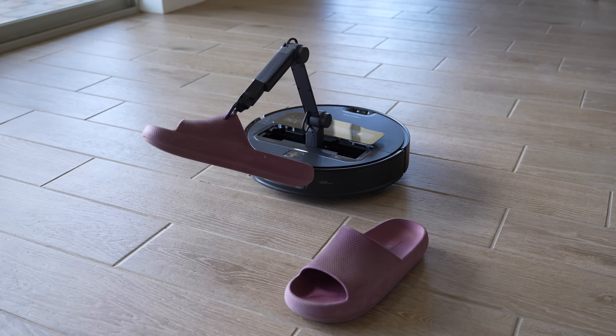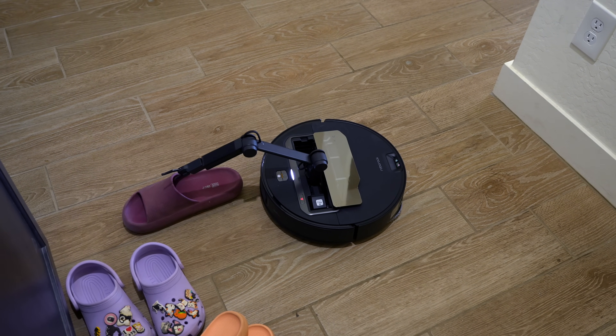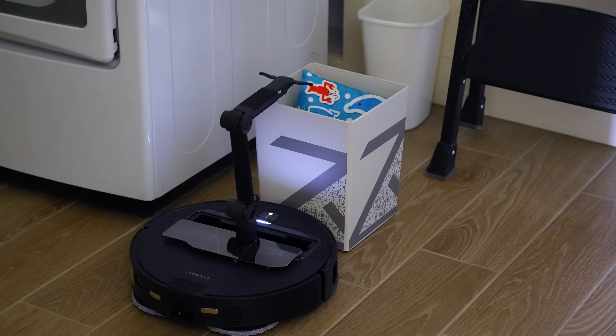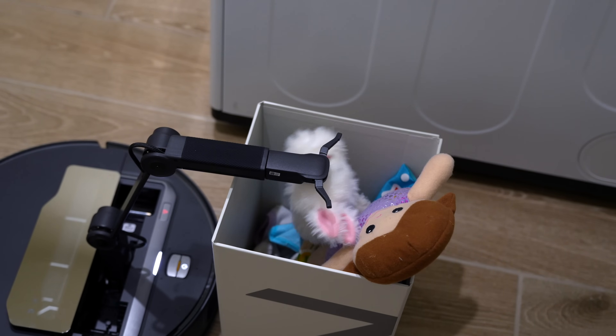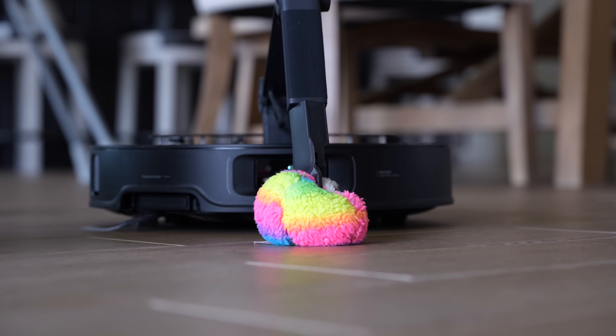The Z70 takes things to another level and will sort certain objects like shoes, carrying them to the shoe storage zone — the shoe pile in the house. So instead of nagging my daughter all day to put her shoes away, the vacuum just handles it. It's insane. We still have our kids do chores and learn responsibility, but I'm not going to complain if a robot does annoying tasks no one wants to do. It can even pick up my kids' toys and put them away. It almost feels wrong seeing a little doll being carried away by a claw arm, but I'm so happy a robot is finally doing this.